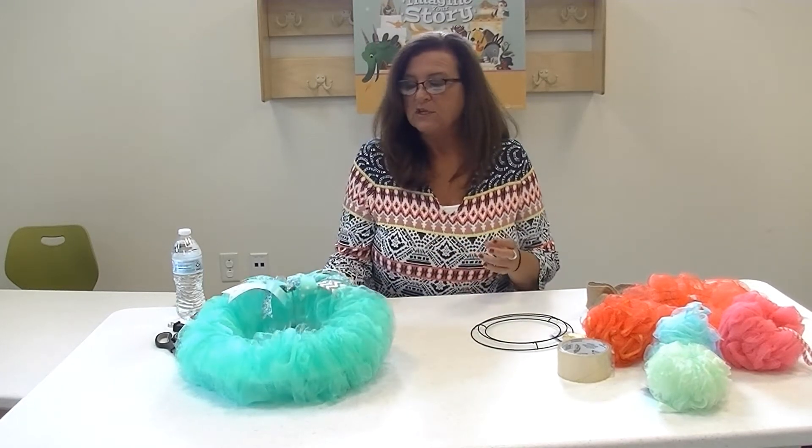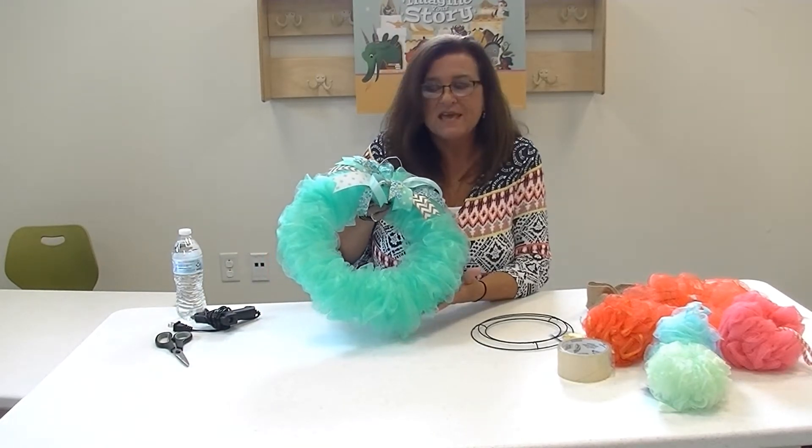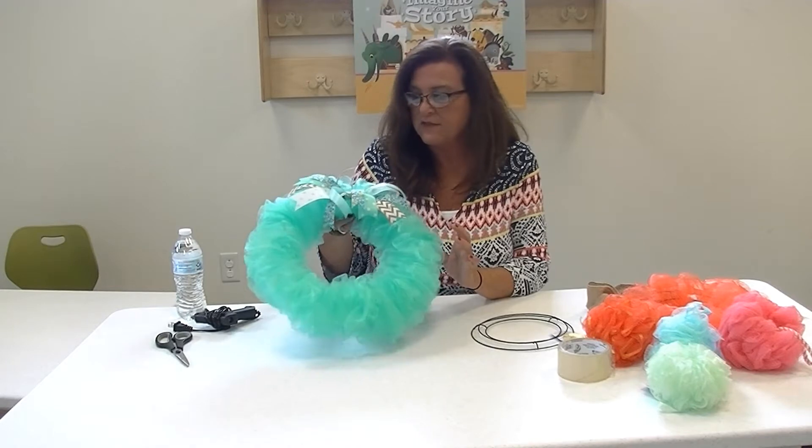My name is Lisa and today we're going to be doing another one of our DIY crafts that involve hopefully things that you already have at home or items that are relatively inexpensive now that we can get out and do a little bit of shopping. Today I'm going to show you how to make this bath poof mesh wreath. This is the one that I had made at home and I'll give you the supplies and then we'll get into the directions.